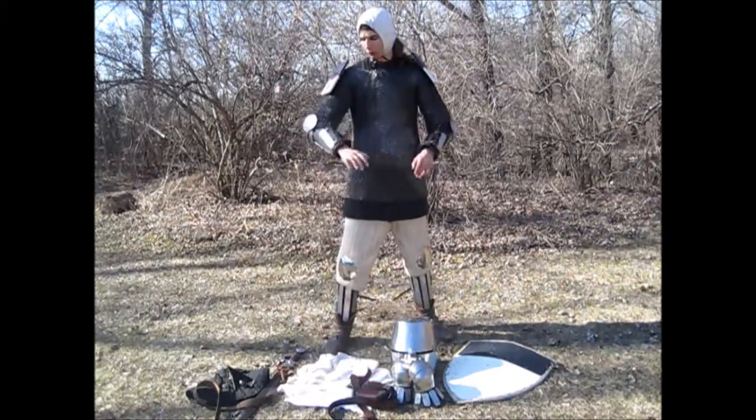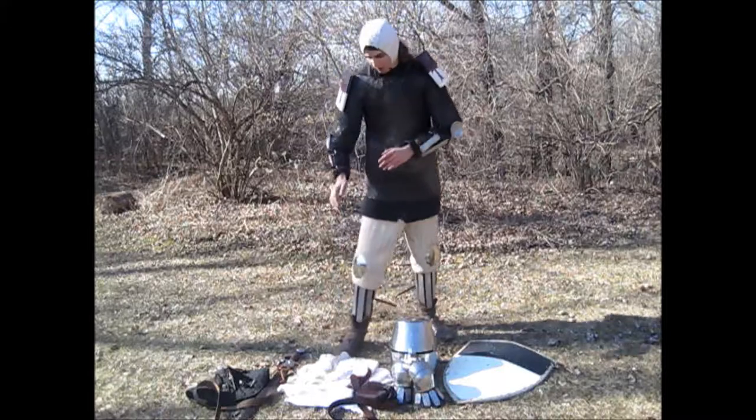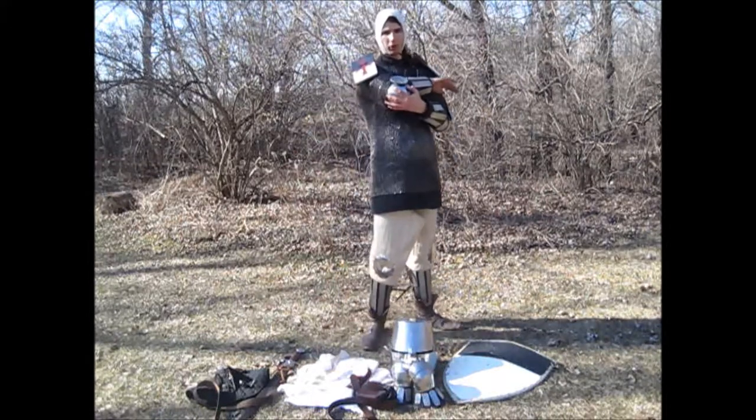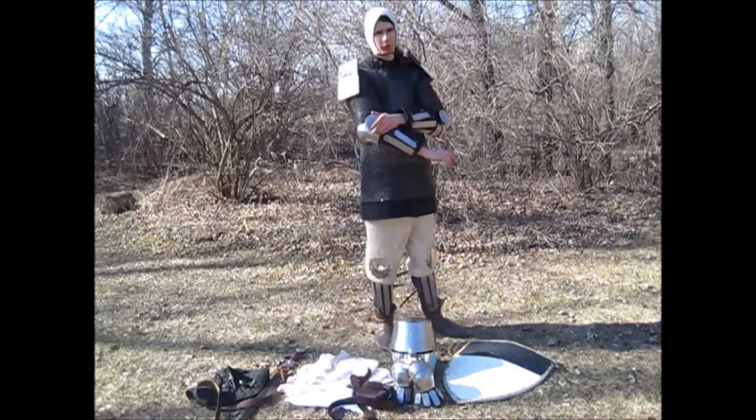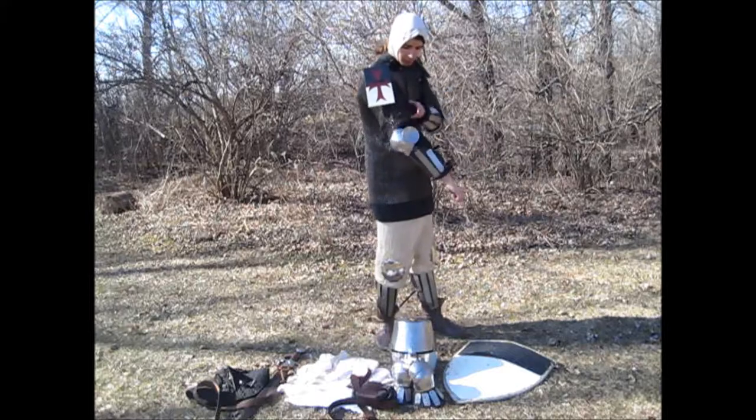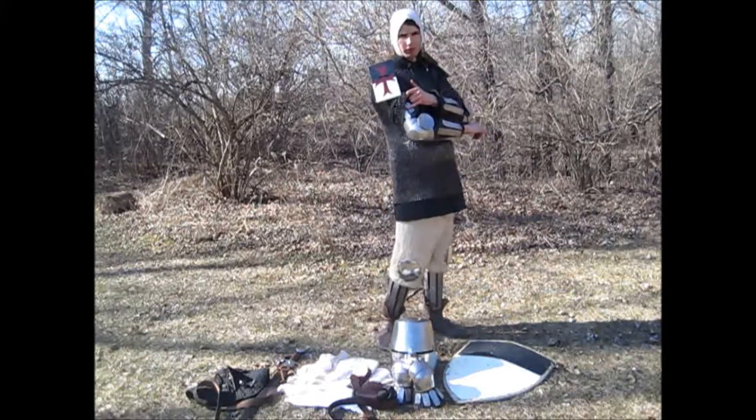Now I've got the full splint arms and splint greaves on. The elbow cup, or rondelle, provides extra protection — they are articulated and include a rebrace.